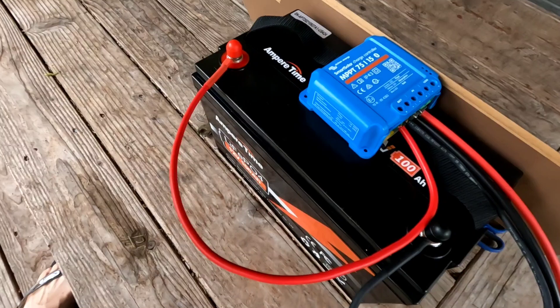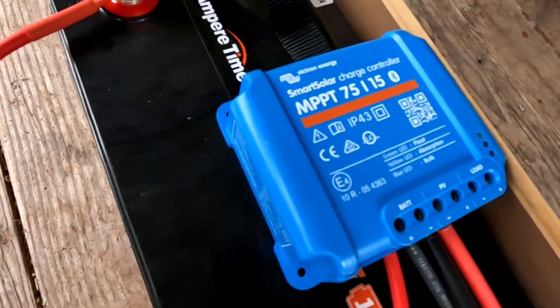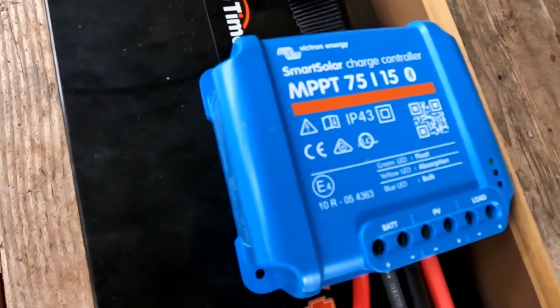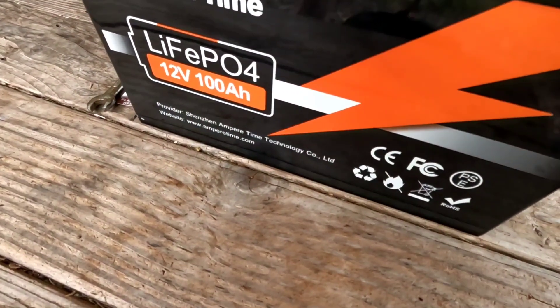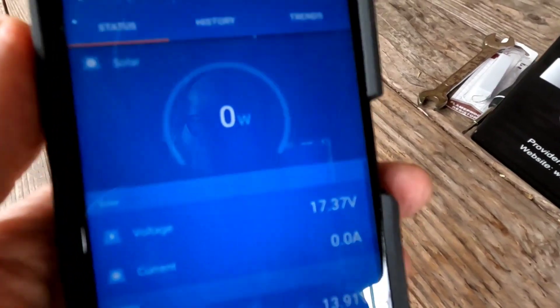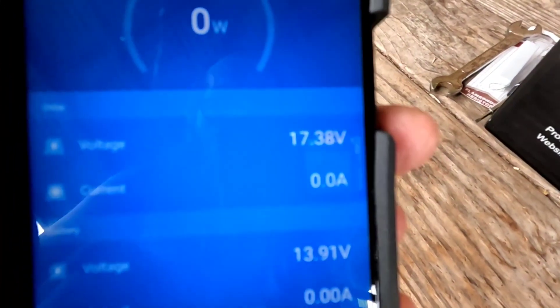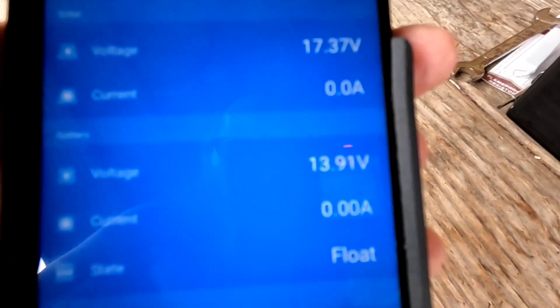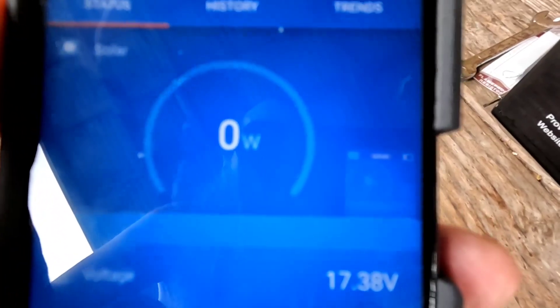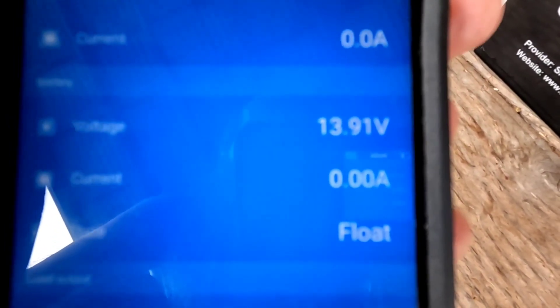By comparison, I've been charging batteries with this Victron 75/15 — it's a smaller charge controller. Over the past few days, we just finished charging this Ampere Time 100 amp-hour lithium battery. On the Victron app you can see there are exactly zero watts coming in right now; it's down to 13.91 volts. It's gone to float mode, which is set to 13.5 volts on this Victron, and it won't allow any charge in until the voltage dips back below 13.5 — it just finished a full top charge.